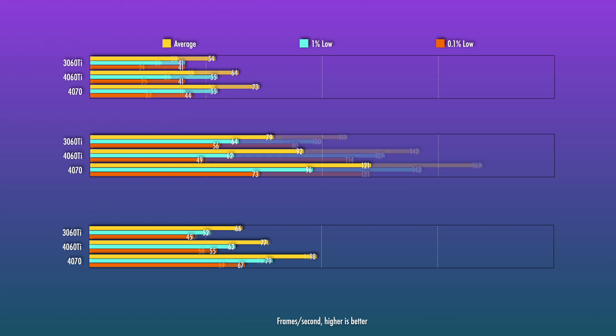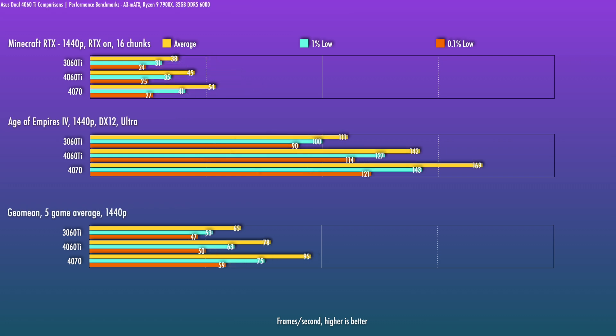Overall, about 20% better. It does lag behind the 4070 by about 22%. I am testing at higher settings here just to push the cards, but I think for most titles at 1440p, if you play at medium to medium-high settings, it should be appropriate to get the frame rates you want.